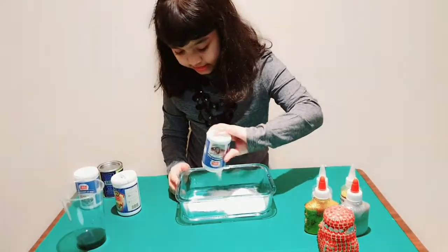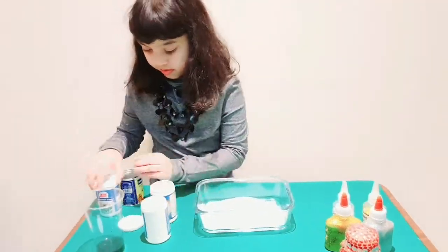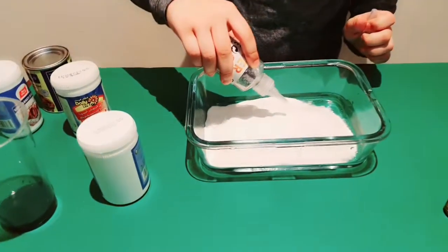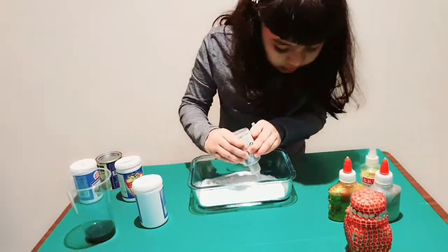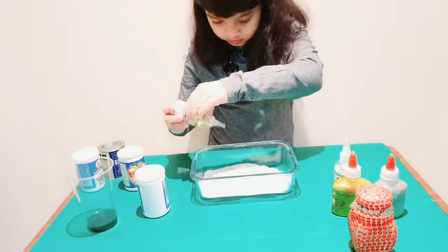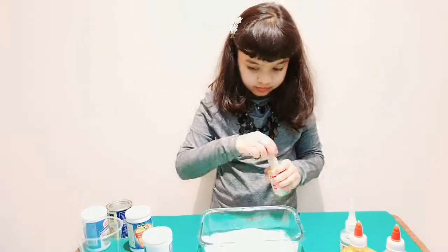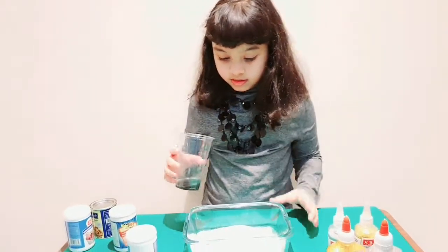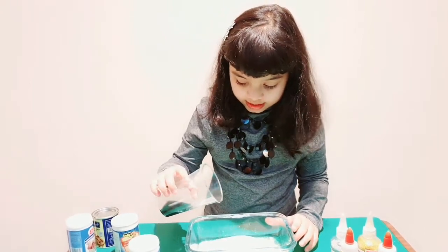As you can see I am mixing them. Now I am adding glitter. Then I am adding one-fourth cup water with black colour.